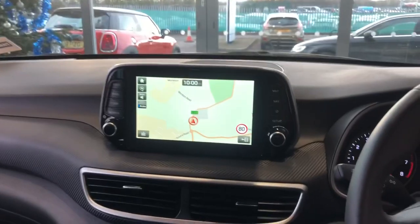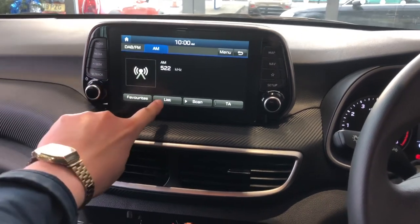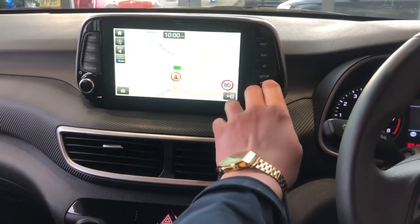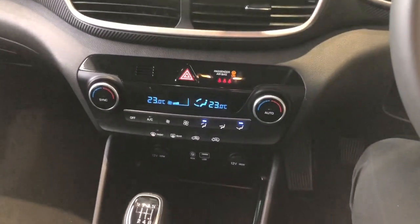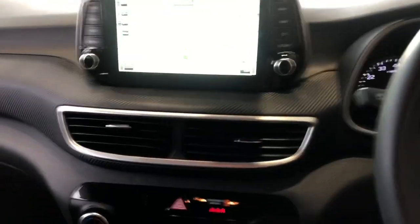On the middle unit here we've got nav, radio, and maps — very easy to use. There's a nice screen there. We've got dual climate control in the middle here, and there's a plug-in for Apple CarPlay to get your apps up on the screen.